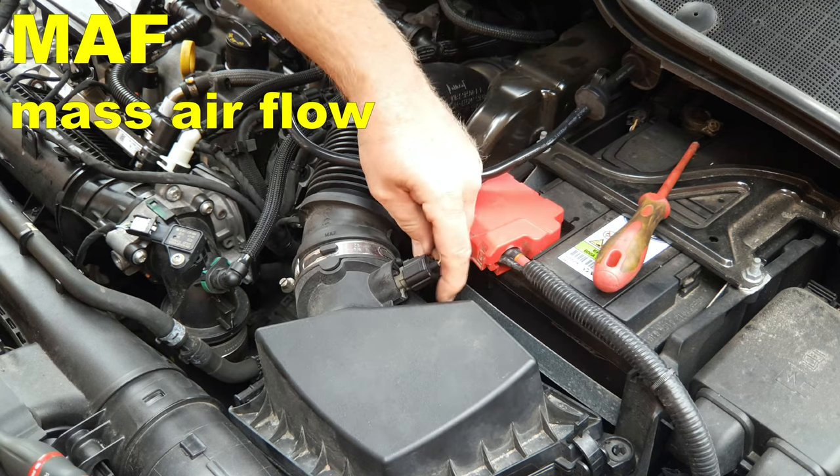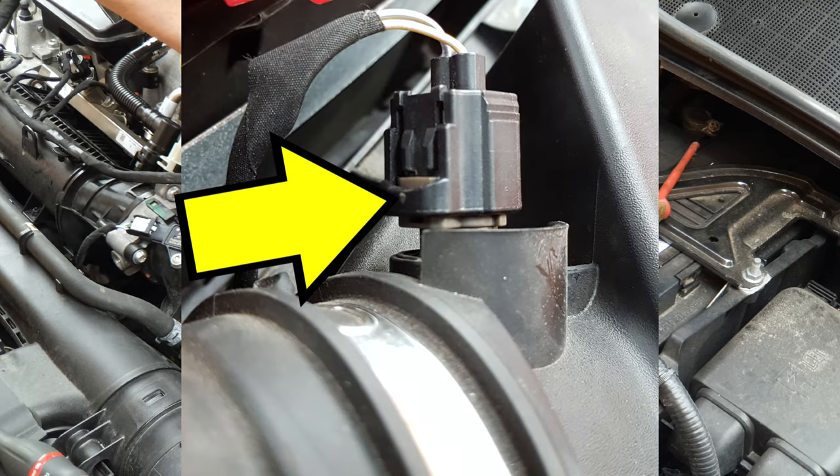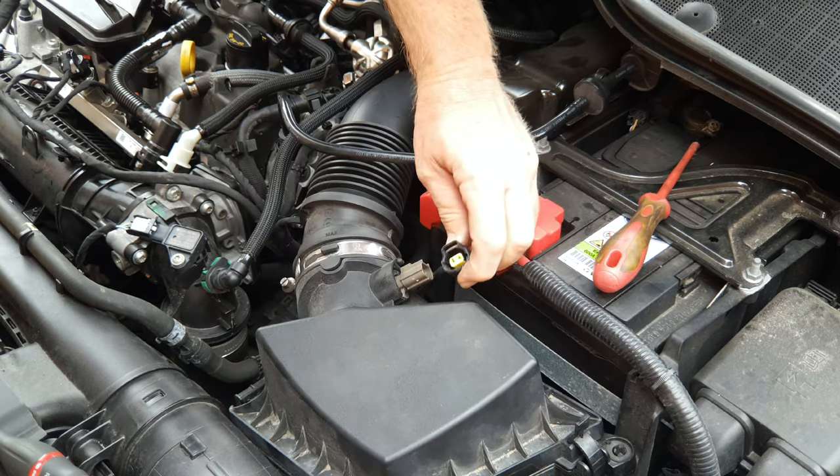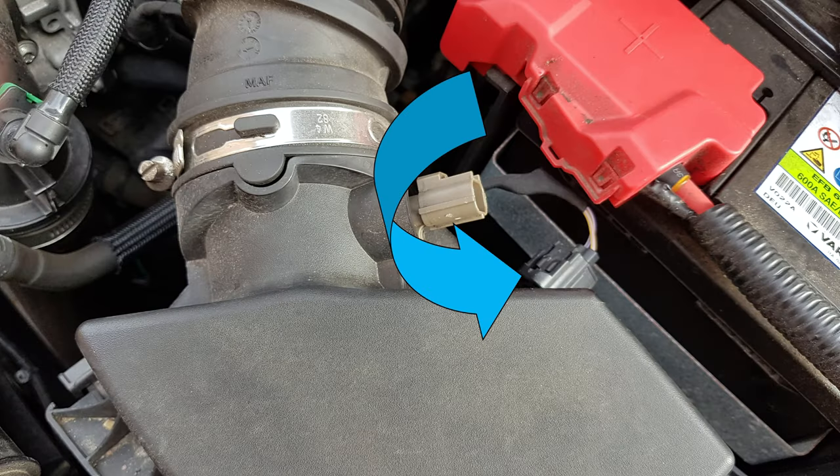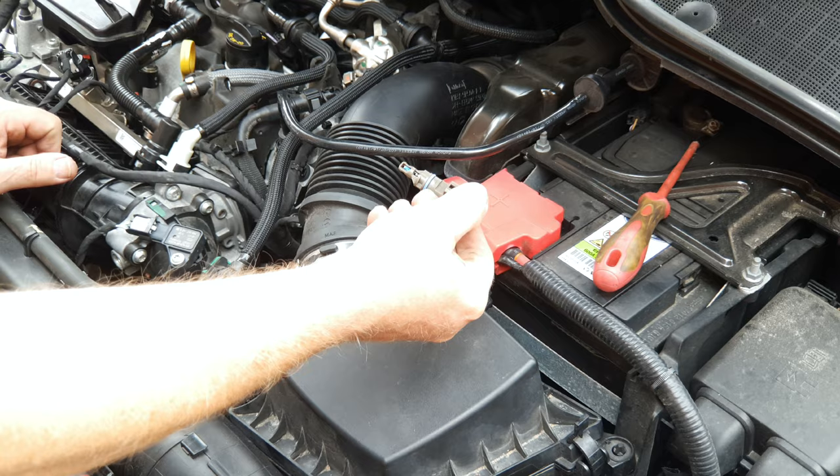To remove the MAF sensor, press the button on the connector here and pull it off the sensor, then turn the sensor roughly 90 degrees anti-clockwise and withdraw.